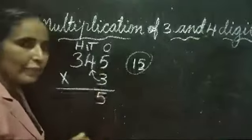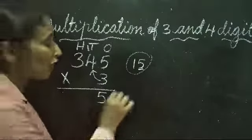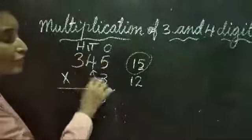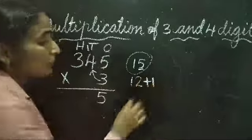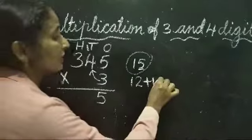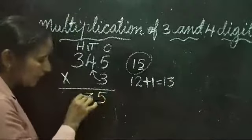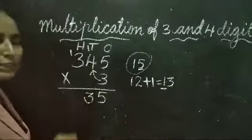Now the numbers to be multiplied are 3 and 4. 3 fours are 12. We have carried over 1 here, so we do 12 plus 1. 12 plus 1 is equal to 13. So we write only 3 here, and again this 1 should be carried over to the hundreds place.